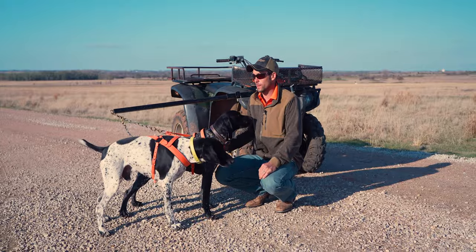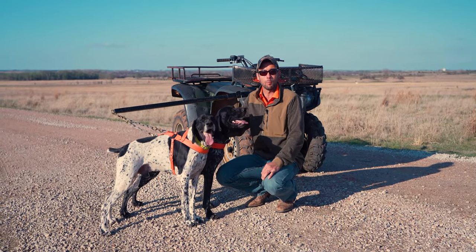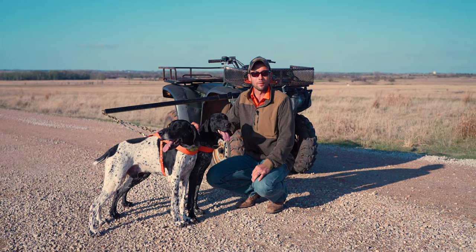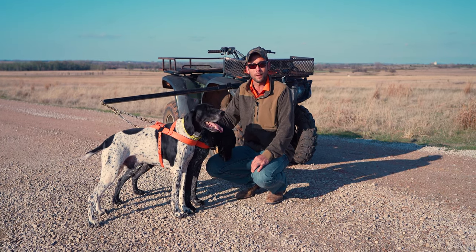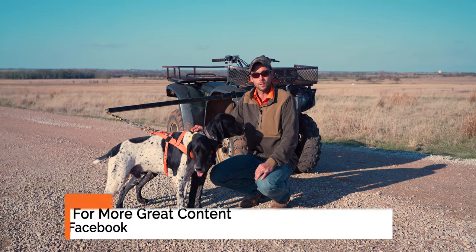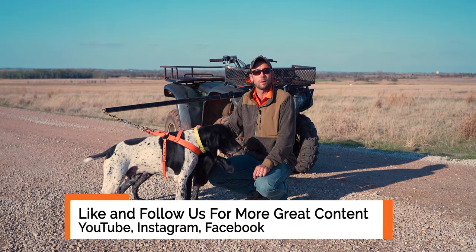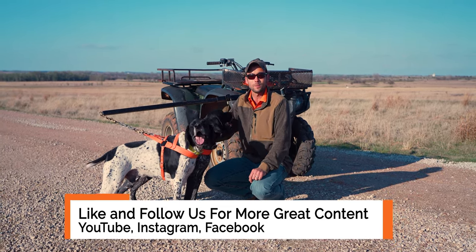Thanks everybody for watching — you can see how much the dogs love this and how beneficial it can be. They always say an ounce of prevention is worth a pound of cure, and keeping dogs in shape year-round is one excellent way to do that. We appreciate all of you watching our channel, and if this is your first time here, make sure to hit that subscribe button so you don't miss any upcoming content. I'm the guy with the pink gun, and we'll catch you next time.